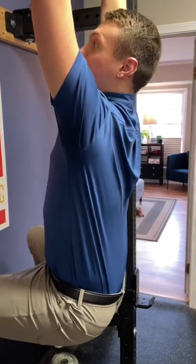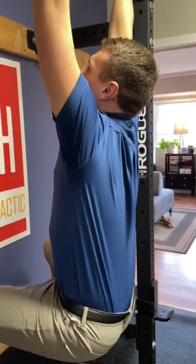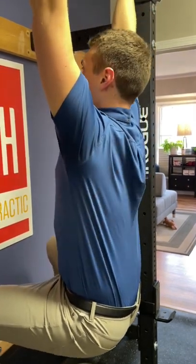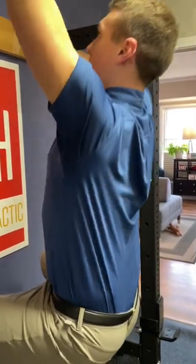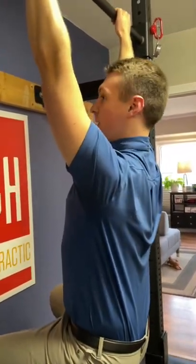All I'm thinking about doing is the opposite of shrugging. So from a dead hang, I'm just trying to bring those shoulder blades back down into my back pockets. And this is all the range — this isn't a traditional pull-up where you're coming all the way up. This is simply working on shoulder depression.